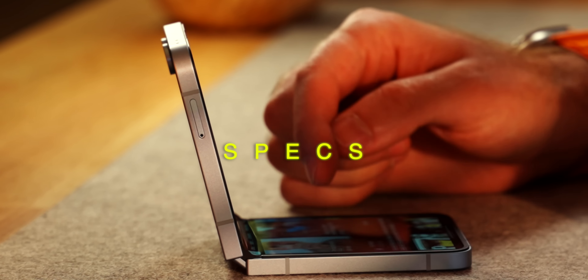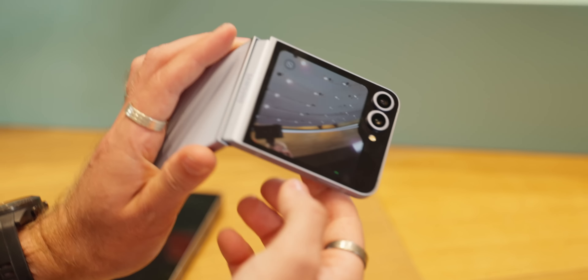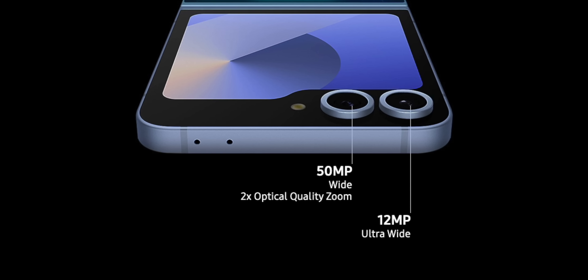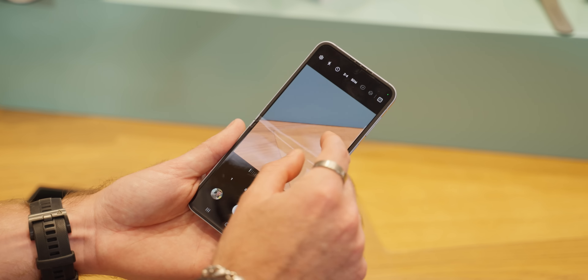The hinge is also impressively — continually impressive. Same as last year, I'm just really shocked that, even if I try, I just can't trap my skin or my hair in the hinge of this device. It's really quite a technological marvel. It's also a really strong hinge — you can fold it to basically any angle you wish, and it still gives you that satisfying snap when you close it or even hang up on a call.